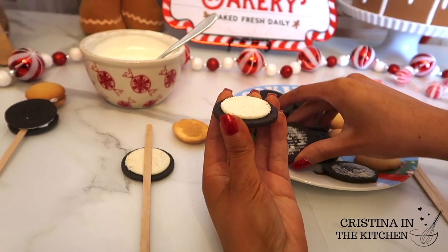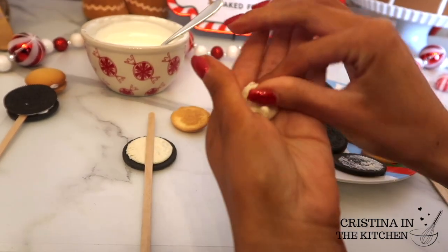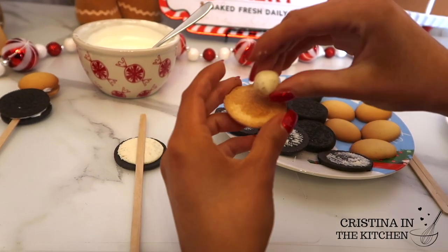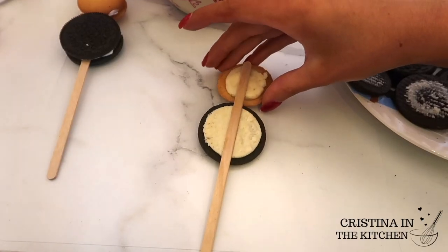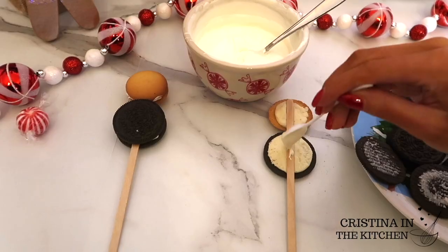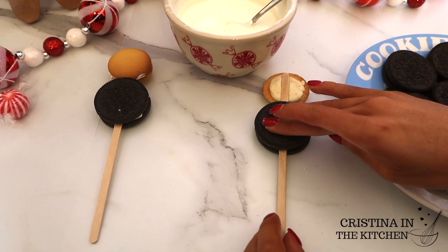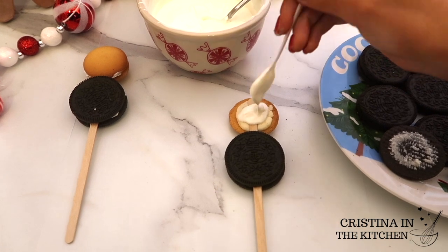Then separate another Oreo, remove all the cream by scraping it off, and roll it into a ball. Since the Nilla wafer has no cream, add your own layer on top and attach it the same way, directly down the middle of the Oreo. To complete building our snowman, apply some spoonfuls of white chocolate melts in the center of the Oreo and Nilla wafer.